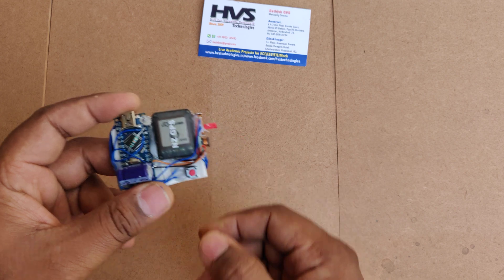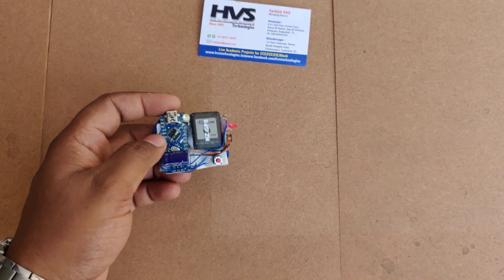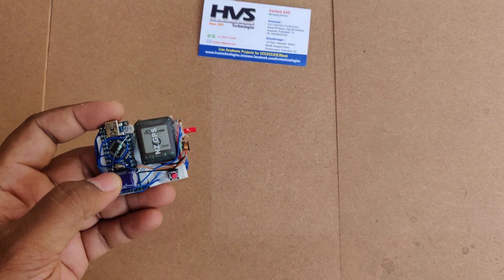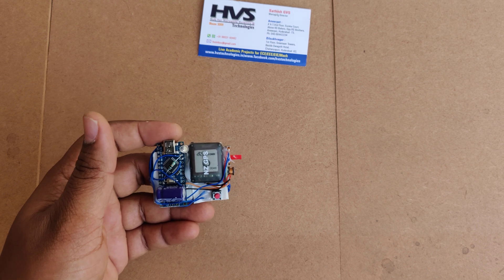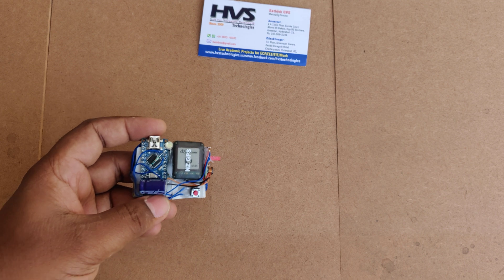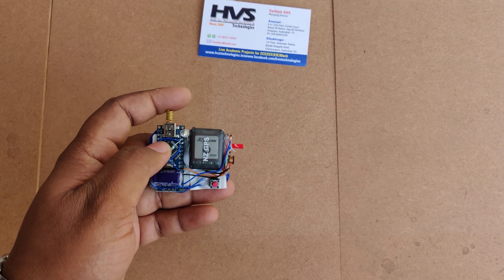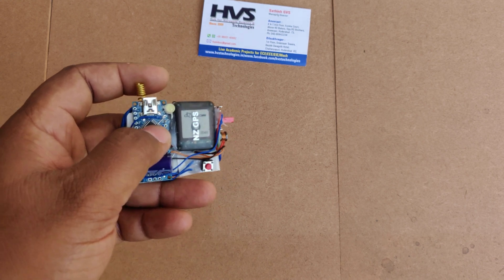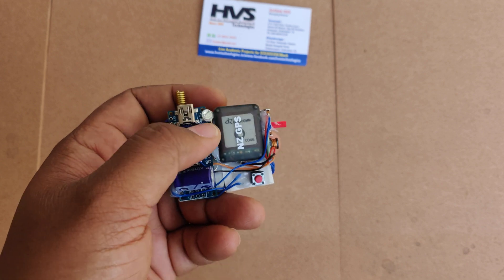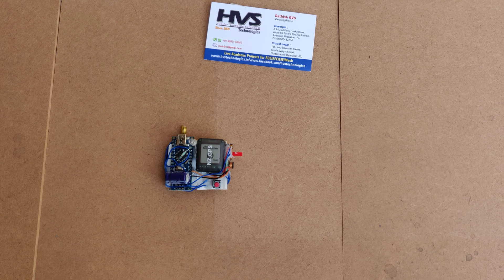Whenever a woman is in need of help, she has to press the switch. When she presses the switch, it will send a message alert to predefined stored numbers. For demonstration we kept around 10 numbers — in real time we can go up to more numbers, consisting of police, nearby help centers, relatives, or friends. In this version we also added an extra flash LED to protect her by flashing the LED in the attacker's eyes.